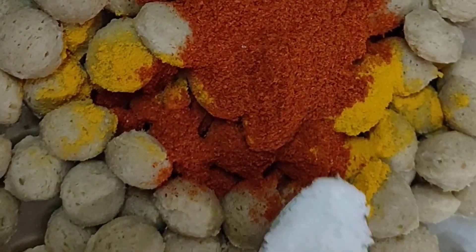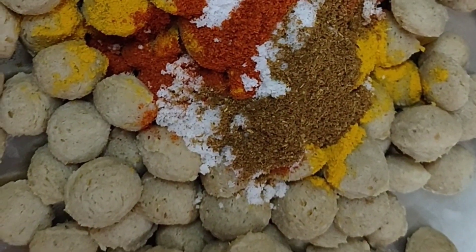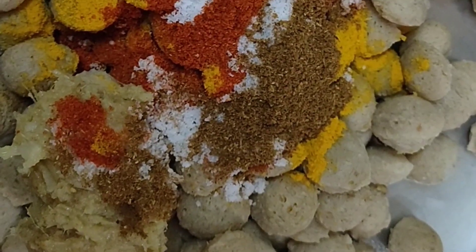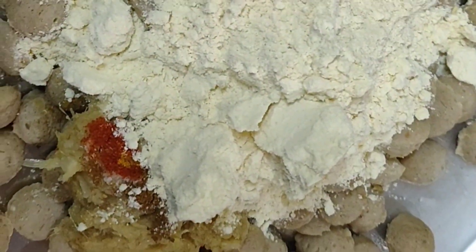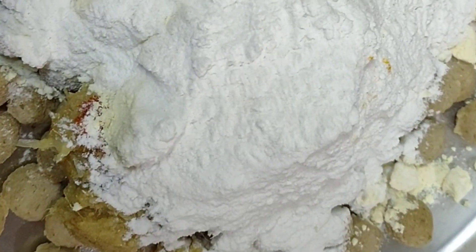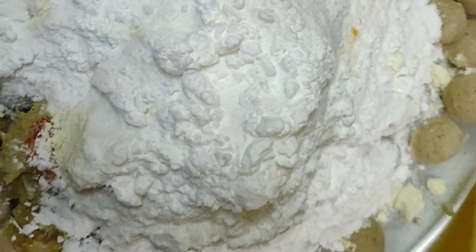Add salt, masala powder, ginger-garlic paste, sunakpindi, besan, and cornflour. If you don't want cornflour, add 1 cup extra. Mix the powder and paste ingredients in the pan.